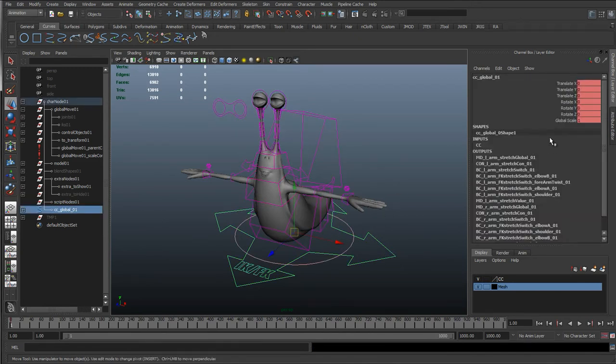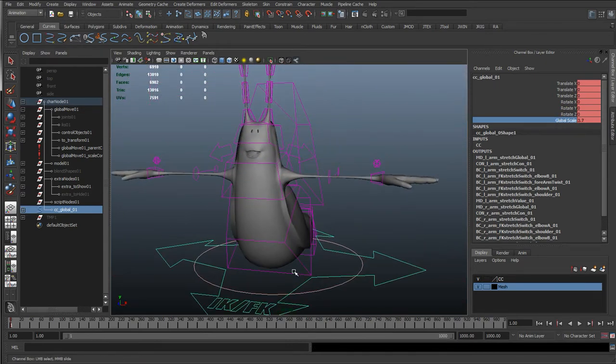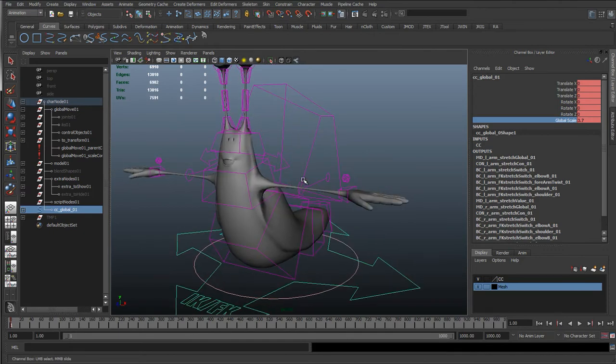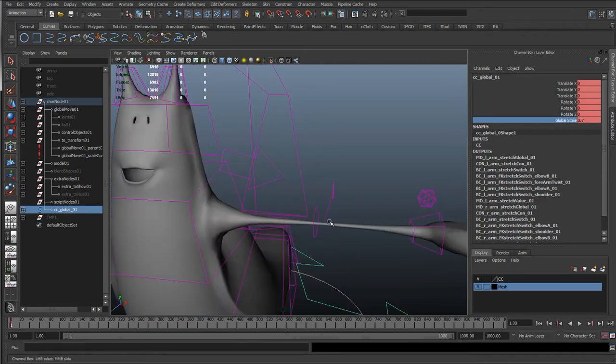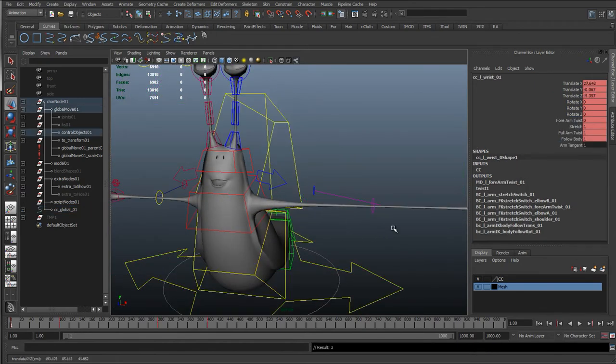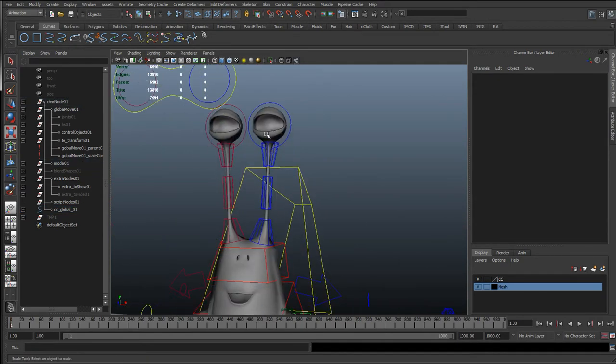One last thing we need to do is double check, because we've added a few more functionality to the rig - we've added the sine curves and different things - so we want to check that as we scale this up all that works. Straight away we can see scaling this up is making the antennas and the arms compress, which we only really want to happen when the arm increases. But if you think about the connections, it's a set driven key - as this distance increases it's going to switch on that blend shape. So by scaling up the rig we are actually scaling up the distance dimension tool, so the distance between the wrist and the forearm has increased because the rig's been scaled up, and that's switching on the blend shape.